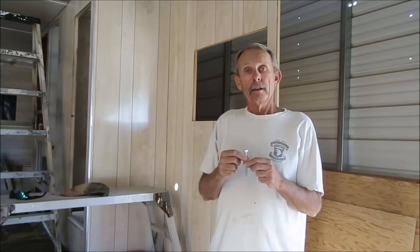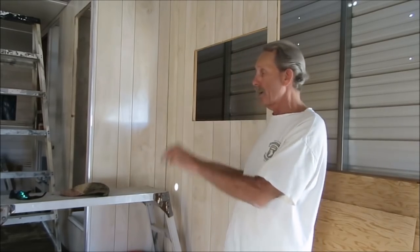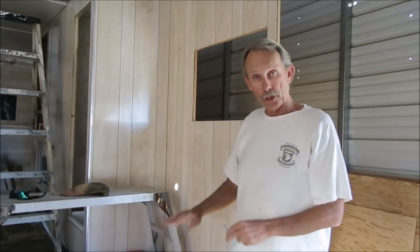Hi folks, Mobile Tech here. Larry with cannedhamtrailers.com and I got another quick tip for you today. You all know what a pain in the butt carriage bolts are. We put them down through the floor and it's what holds basically the bottom of the trailer to the chassis.